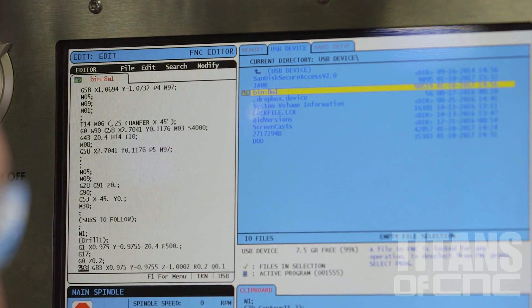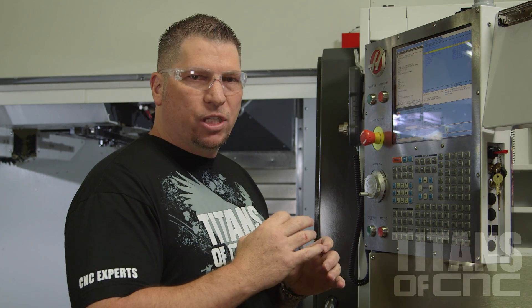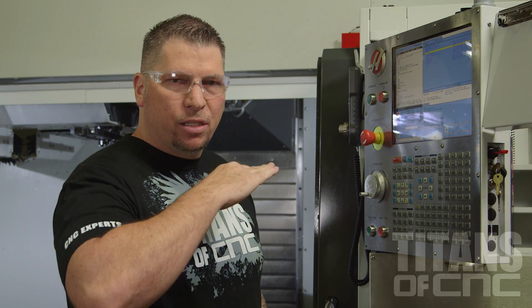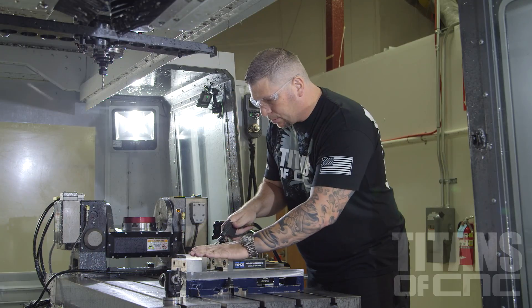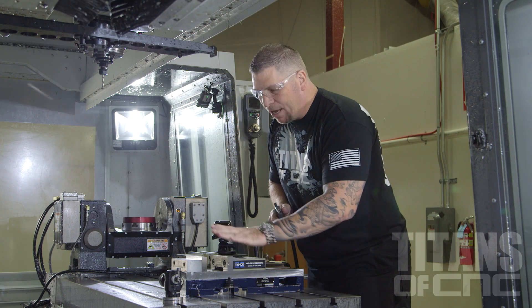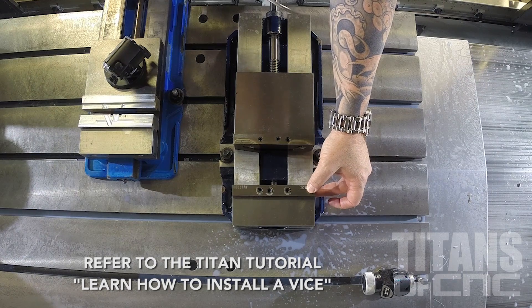Now that everything looks good, I'm going to go ahead and set up my vice, put my parallels in, put my stop in, get my material located, get it all zeroed. Then we're going to put the tools in, zero everything, and we're going to cut some chips. I have one Tico vice located on this table. I put the Tulex hard jaws—those are the quick snap jaws where the parallels just pop in.